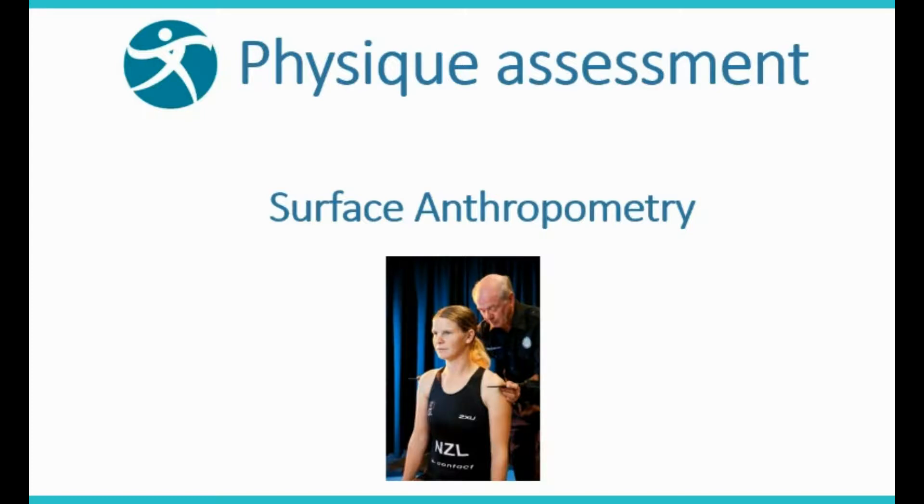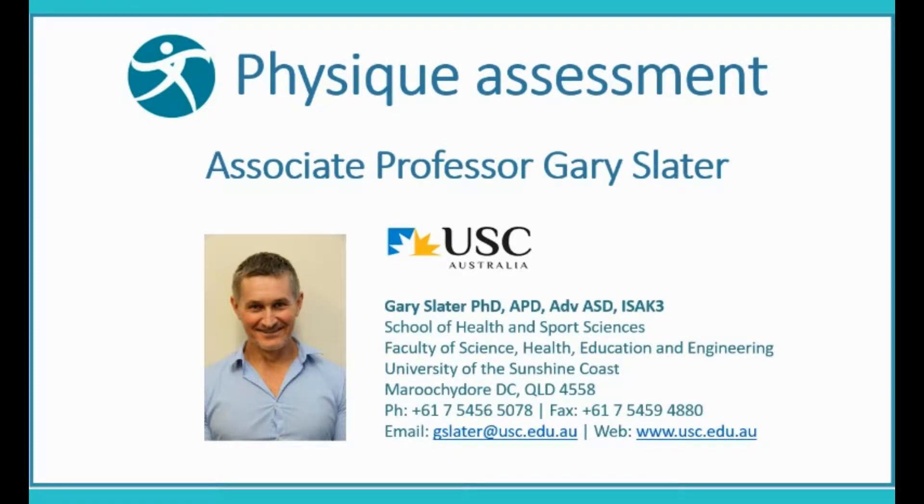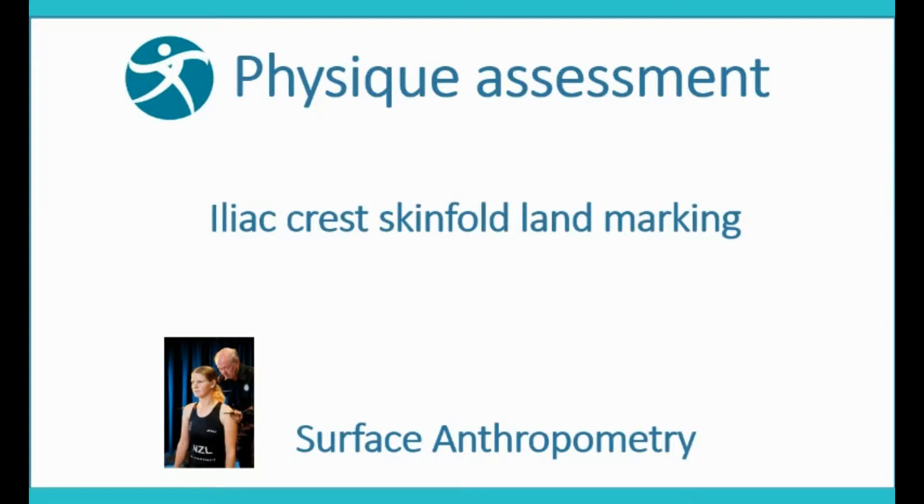Physique Assessment Using Surface Anthropometry, presented by Associate Professor Gary Slater. This section covers Iliac Crest Skin Fold Landmarking.